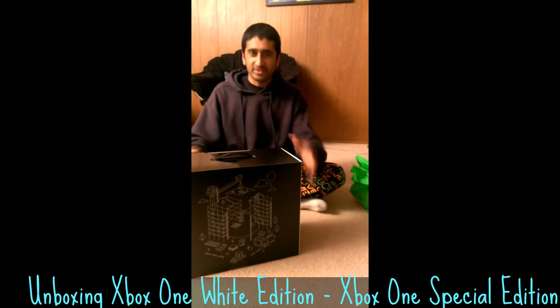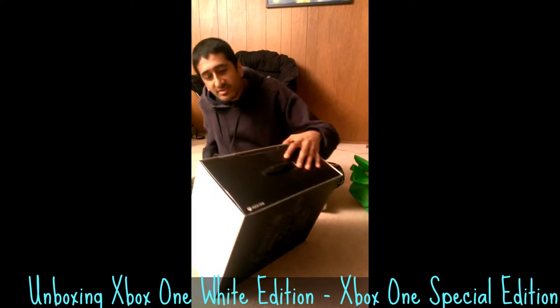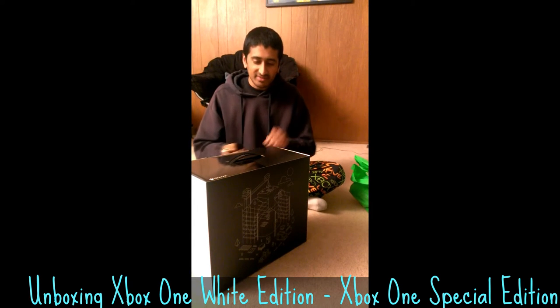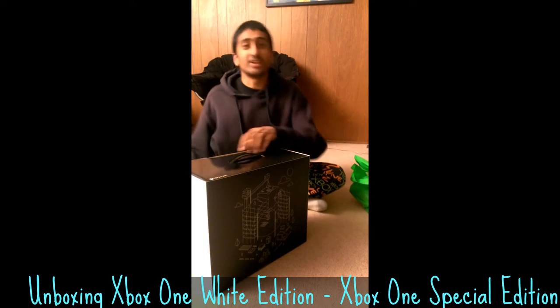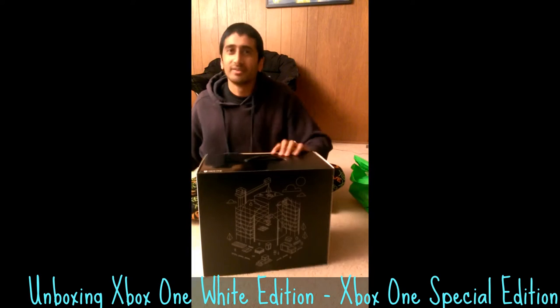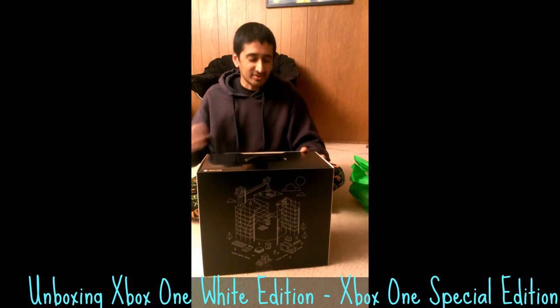So I got a few different things and we're going to start with the console itself. I'm going to use this knife, because I'm metal like that, to open this. This is how you know it's a proper unboxing, because I haven't actually looked inside yet, even though I know it's in here. Everybody at work got these, so I've been seeing them all day.